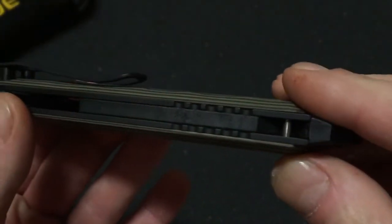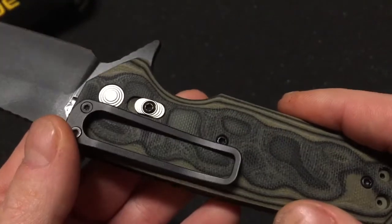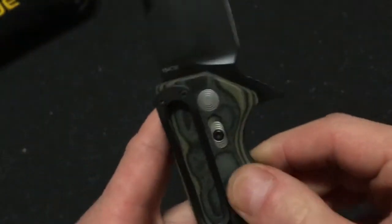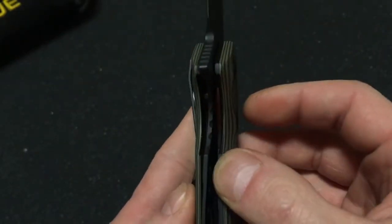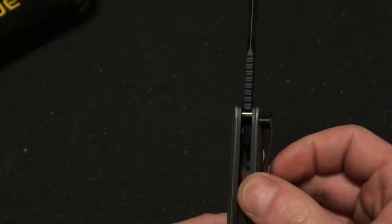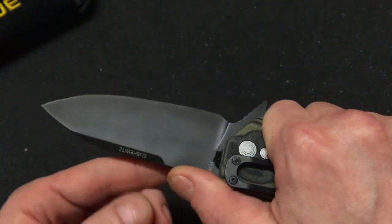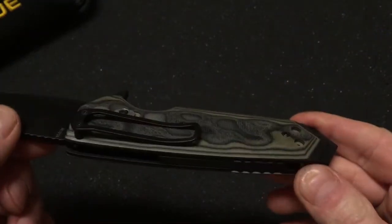It's very stout. It's got an unusual pocket clip that's a little different from most. It has a secondary lock right here and a liner lock right there. It's got a good deal of jimping.